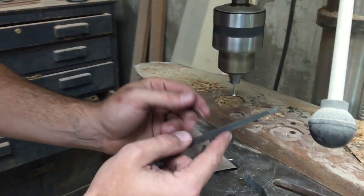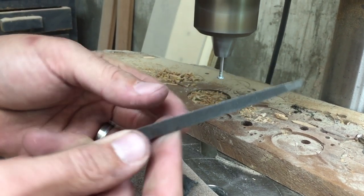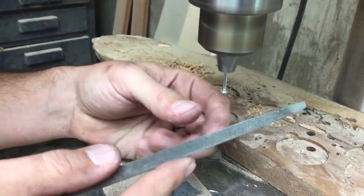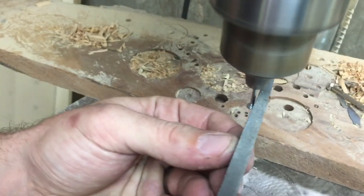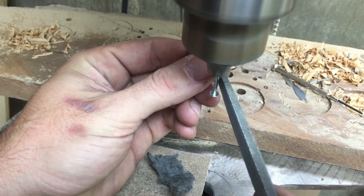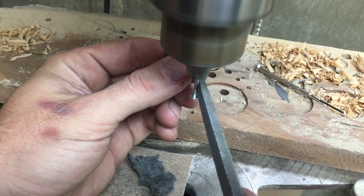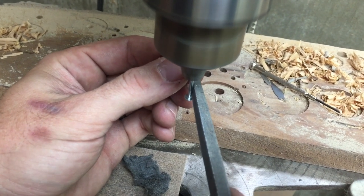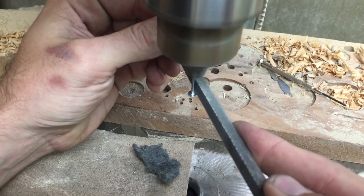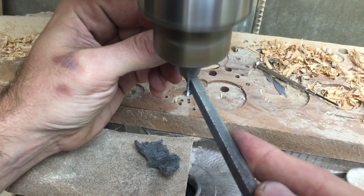You want to make sure you know which direction your spin is and use your file — this is just a fine grain file. You want to use it in the direction that's spinning towards you. Then very lightly, I'm just filing right along that edge of the shaft to take off the burrs.